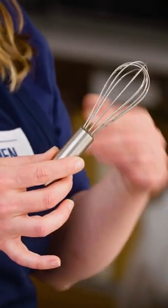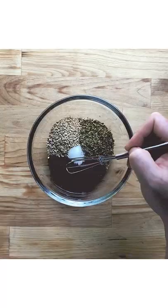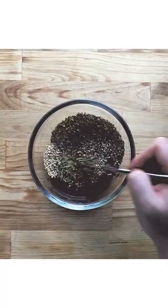Those with broader heads and more loops whisked more efficiently. Those with narrower heads and fewer loops took longer to combine ingredients. Any way I can take a shortcut and do less work, I certainly will.